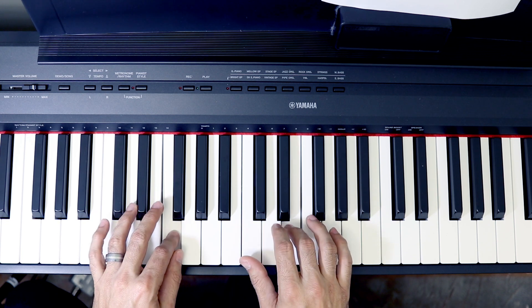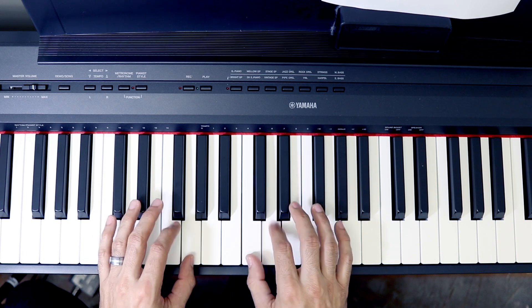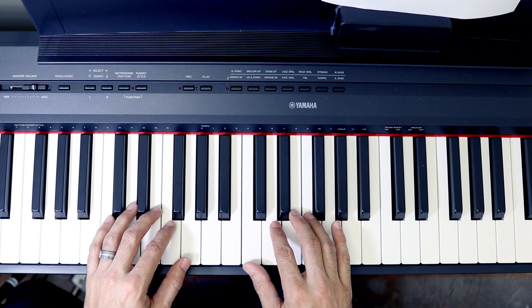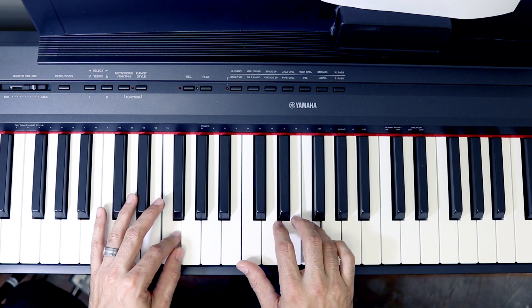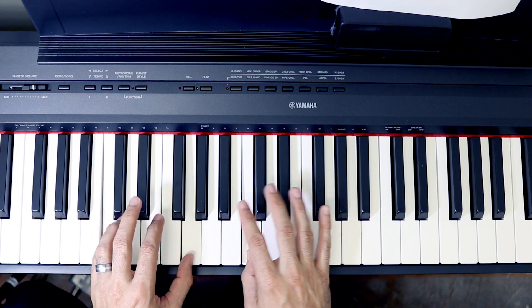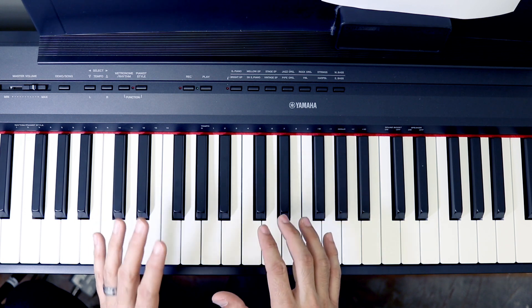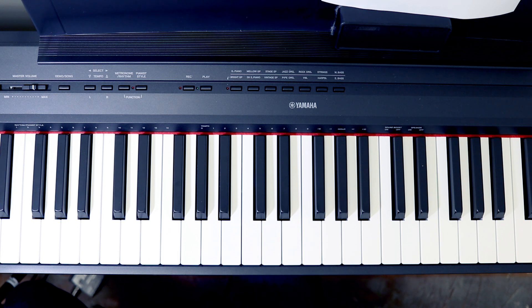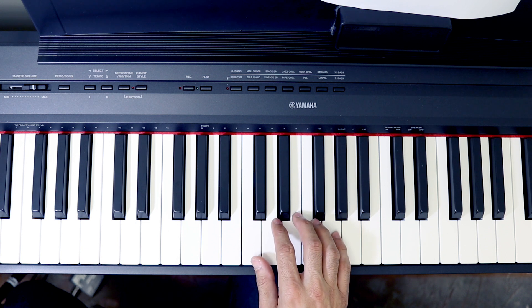Then we're gonna do F, G, and then C and G. At that end I'm playing a G and a C. So going slowly it's gonna be F, G, G again, and then C and G. My advice would be to do it slowly and take the little section and repeat it so that way you're clear on what's going on. Line one and two are identical.